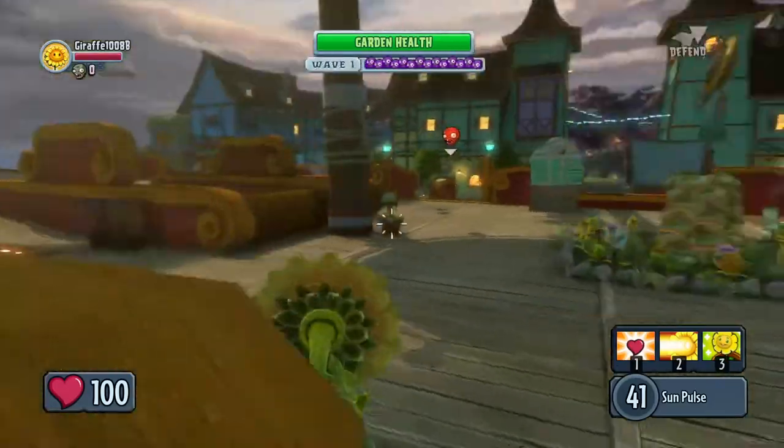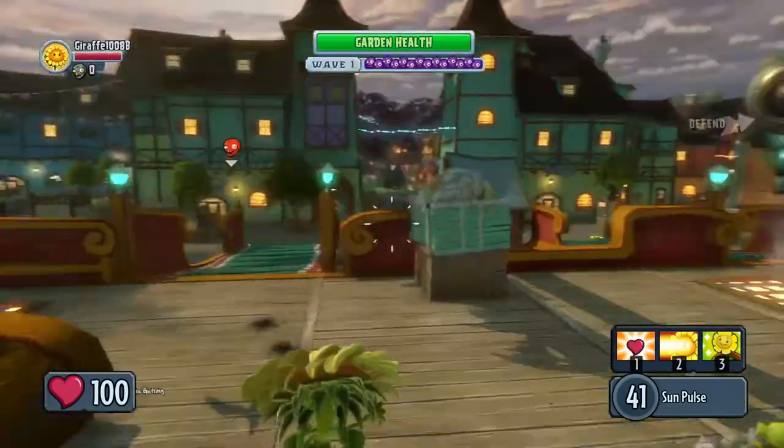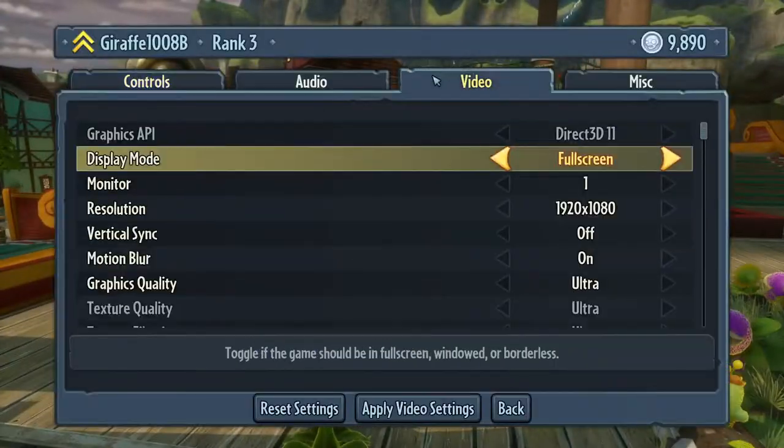Hello, Gaming and Lennox. So we're gonna be playing some Plants vs Zombies Garden Warfare 2. Now, this game is running on real Linux, maxed out.